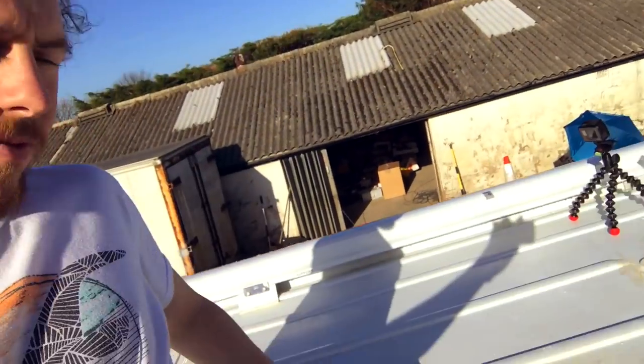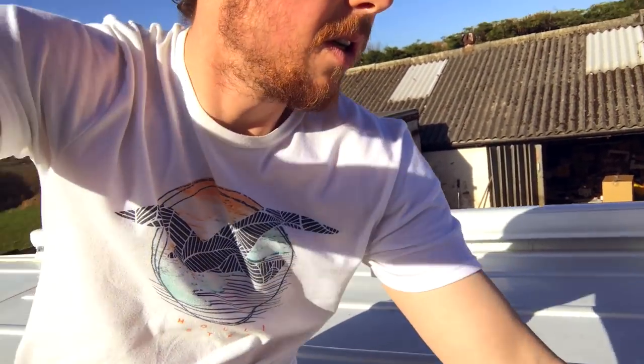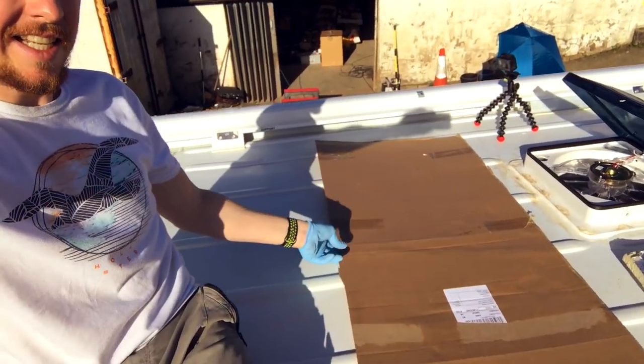The roof is all clean and lovely, but I'm just deliberating on how I'm actually going to do this. Because as we know the roof's corrugated, and these solar panels are going to go lengthways across like that — or widthways. So this is a cutout of the solar panel size, so they're going to go like this.